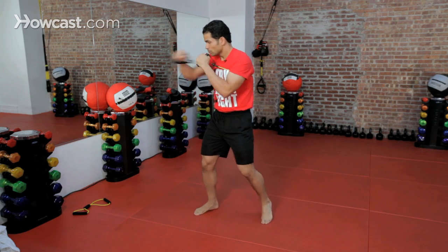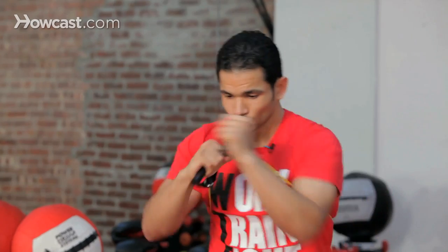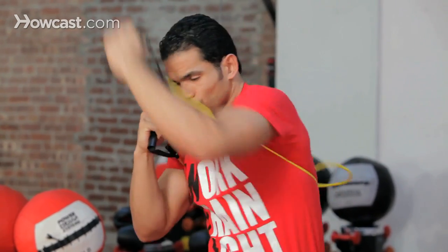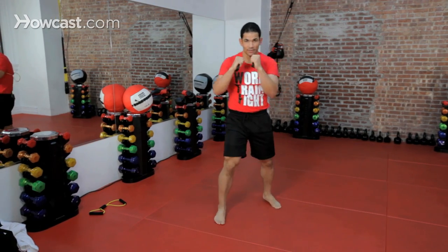So we're going to keep moving around — one, two — start adding your kicks right here. Knees, uppercuts, around, and right back to your stance.